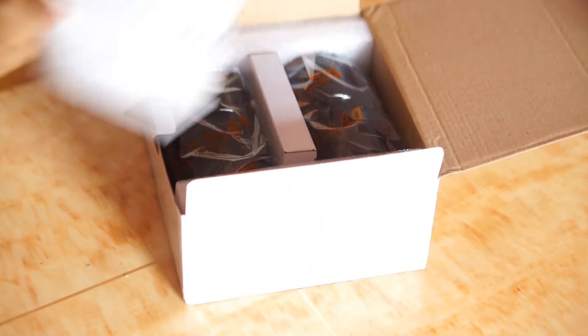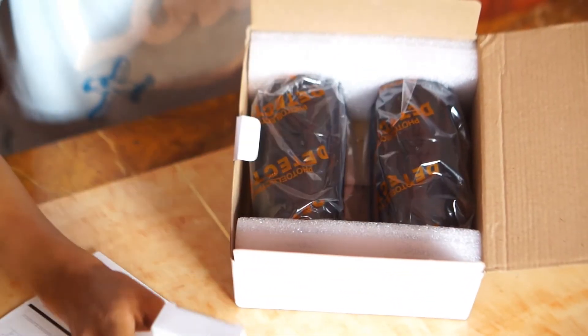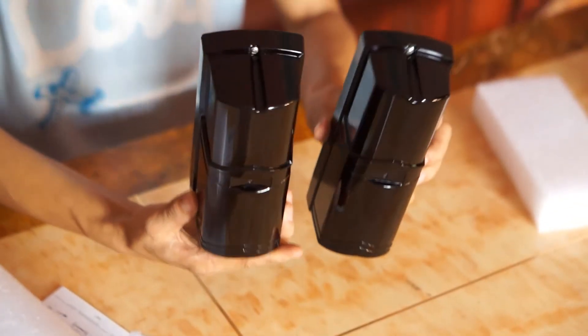When we open the box, we can find the user manual, and here is the product and accessories. This is the beam detector — it's a dual beam detector.